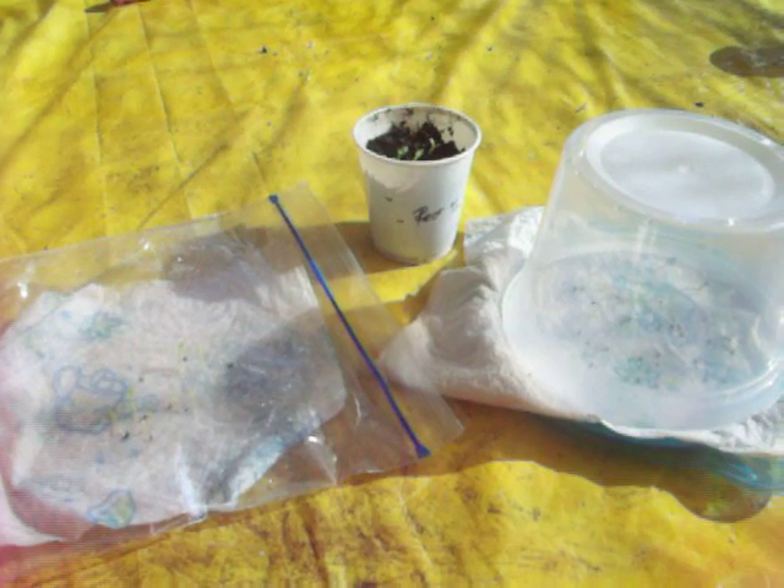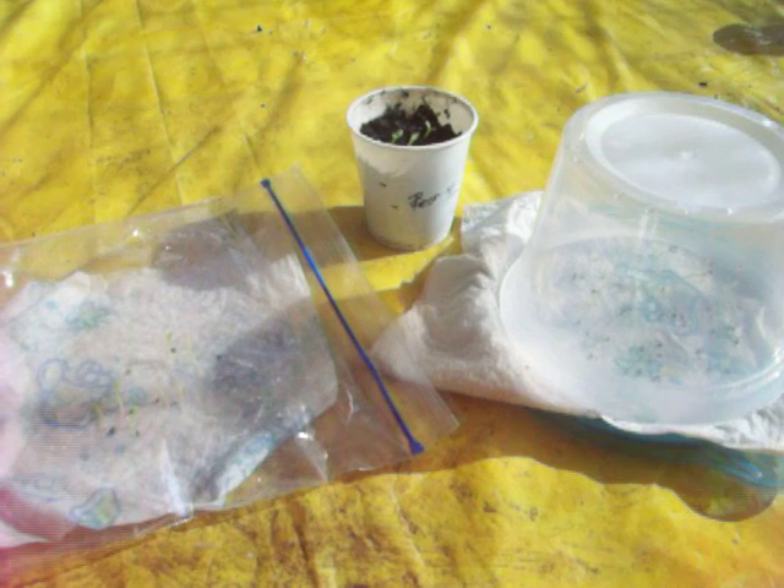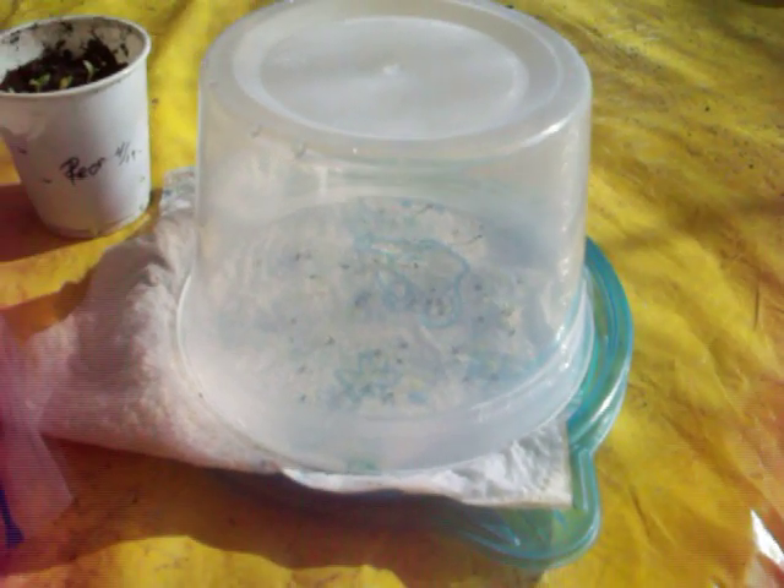Hi everyone, Jane here. This is a video of me showing you different ways to grow dragon fruit from seeds. This is the soil method, this is the mini greenhouse method, and this is the ziplock method.